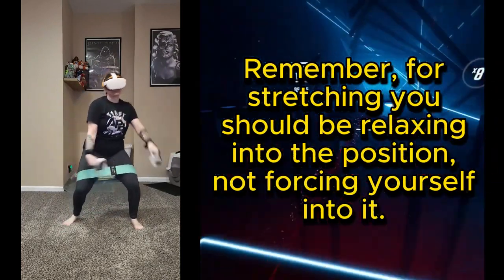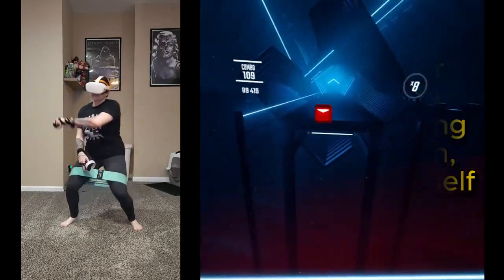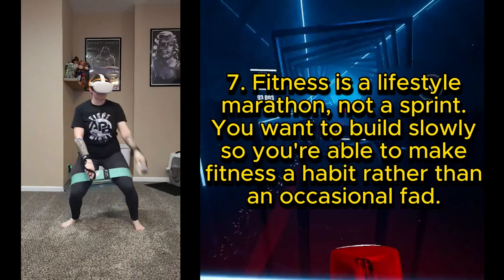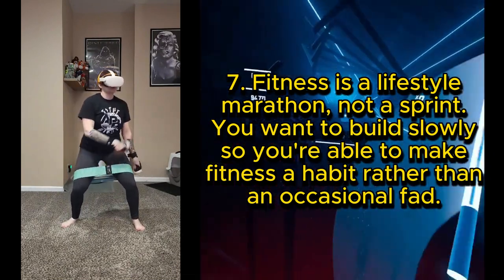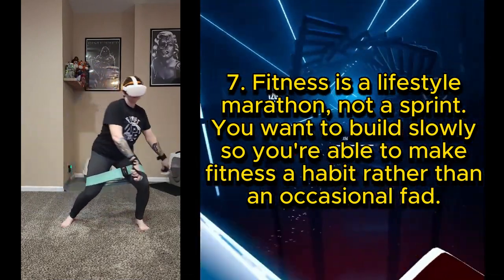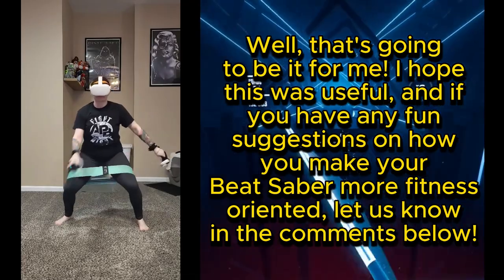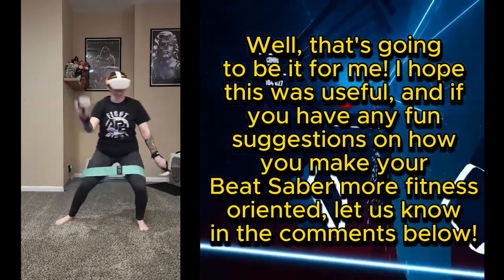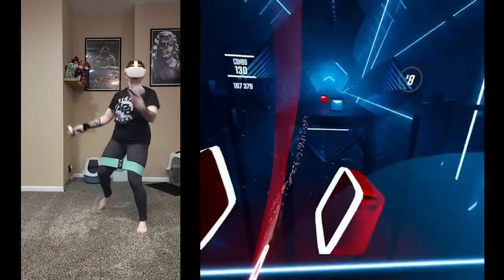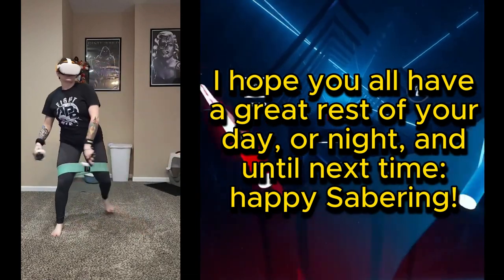Remember, fitness is a lifestyle marathon, not a sprint. You want to build slowly so you're able to make fitness a habit rather than an occasional fad. Well, that's going to be it for me — I hope this was useful, and if you have any fun suggestions on how you make your Beat Saber more fitness-oriented, let us know in the comments below. I hope you all have a great rest of your day or night, and until next time, happy sabering!